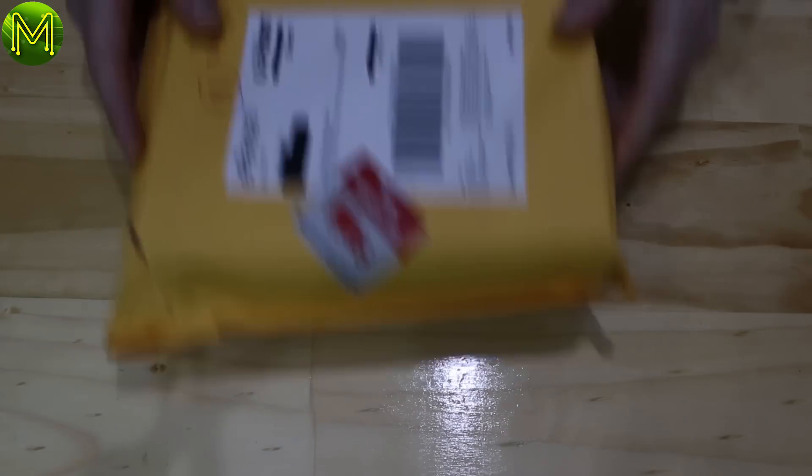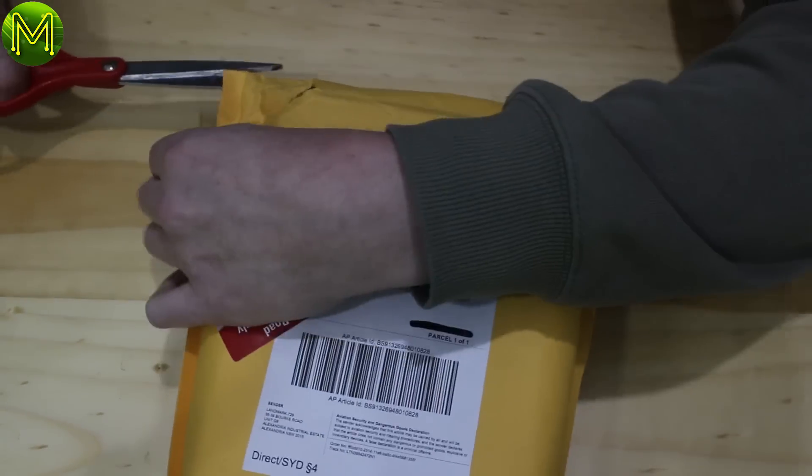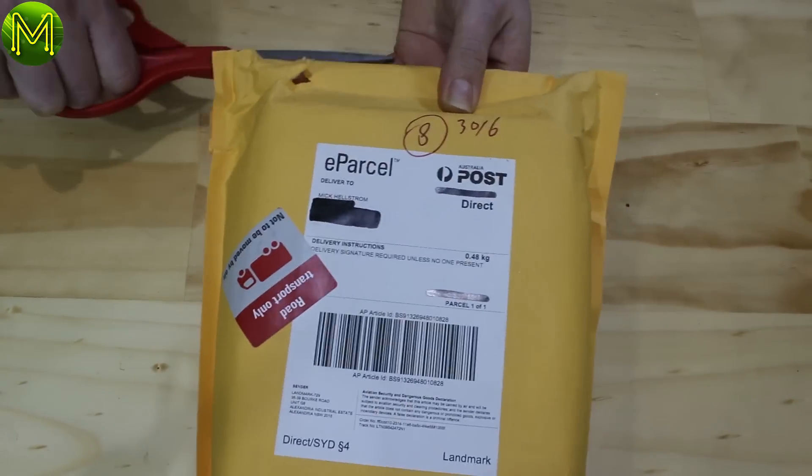I'm finally getting around to opening up this package that's been sitting on my desk for almost a month. Let's get into it. For this video, I'm not going to compare it to any other fruity options, but instead let you draw your own conclusions.